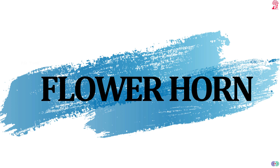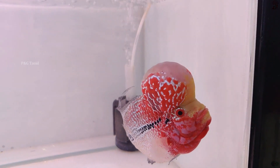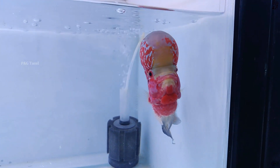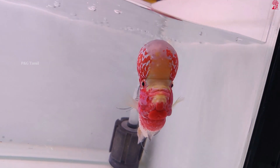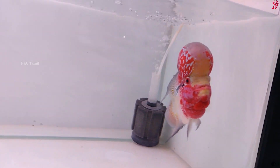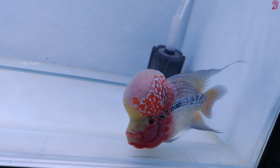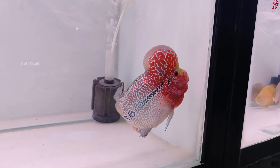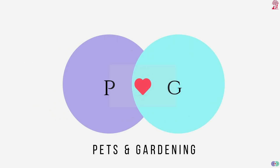Hi friends, welcome to PNG Tamil. In this video, we are going to talk about Flower Hornfish.